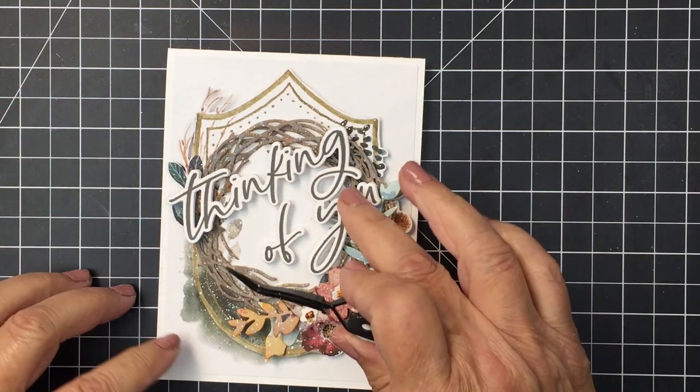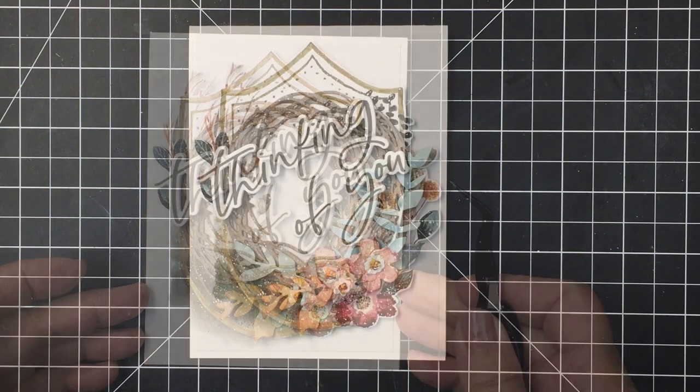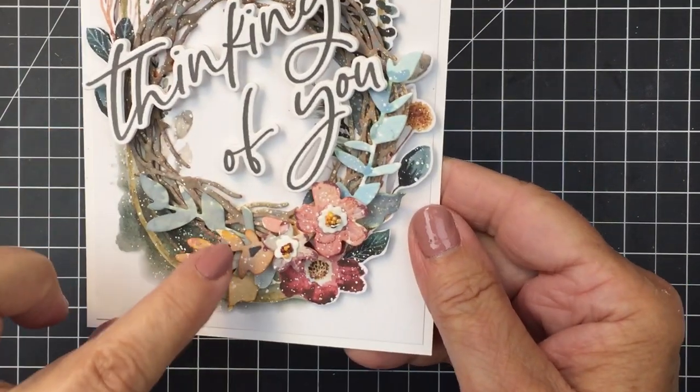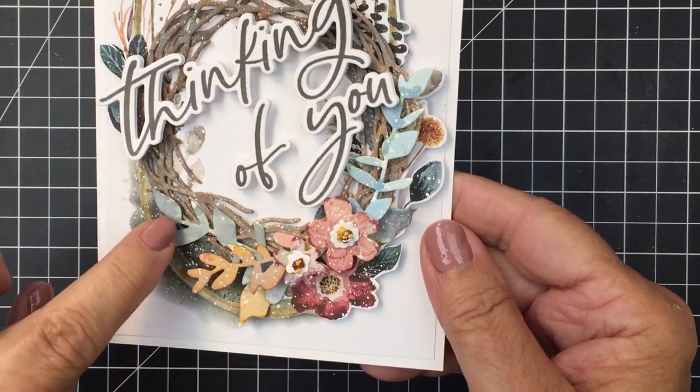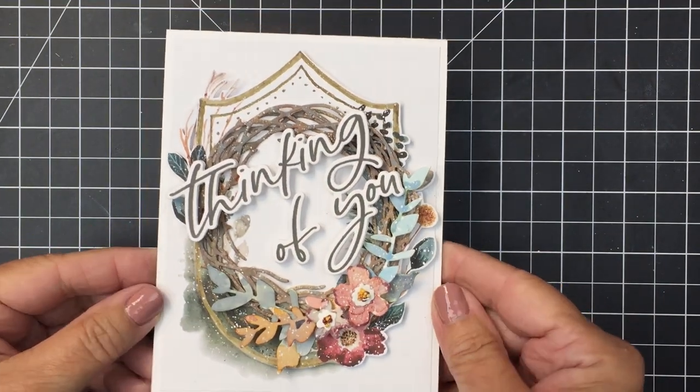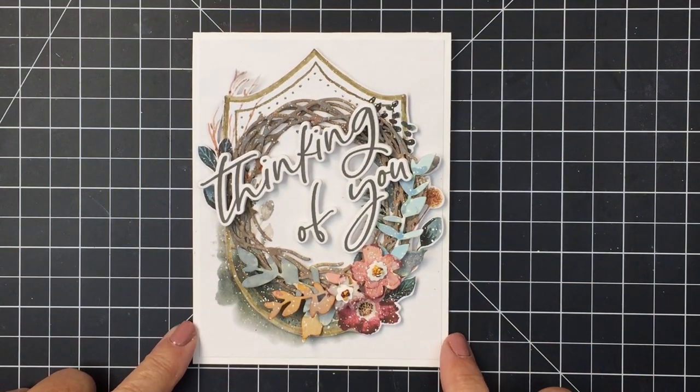I've linked up all of the different products I used for this card in the description box below. I hope you enjoyed this and were inspired — I really enjoyed making this for you today. I added another little piece of foliage on the left as well. Have an amazing day, friends, and I'll see you again soon. Bye bye!